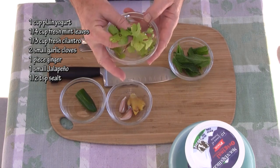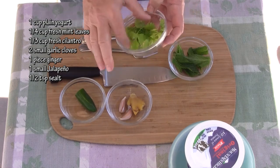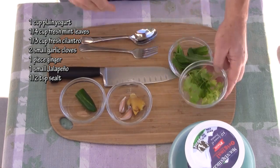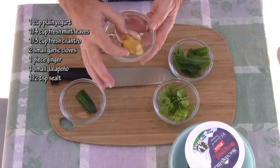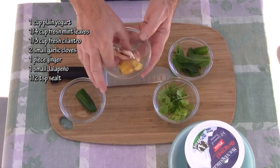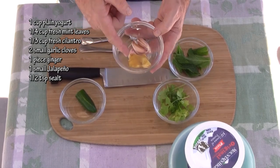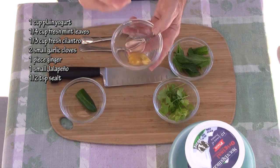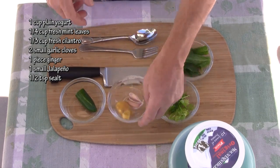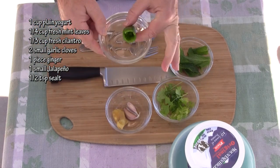About a third of a cup loosely packed cilantro. My cilantro got a little beat up by the sun, so yours is going to look a lot more vibrant than mine, but these are fresh — I just clipped them out of my herb box. Two garlic cloves and a piece of ginger, and when trimmed it's going to be about the same size as the garlic cloves. And one small jalapeño pepper which I've already cored and seeded.